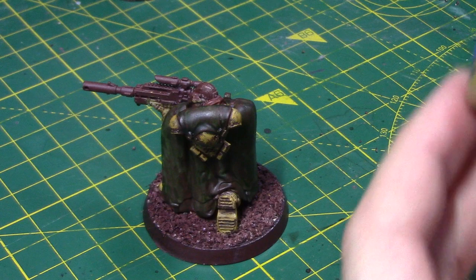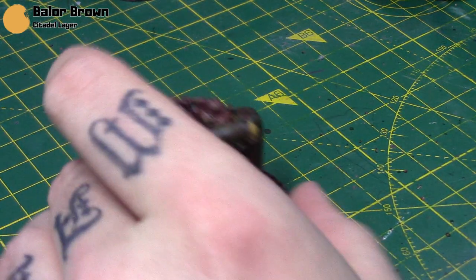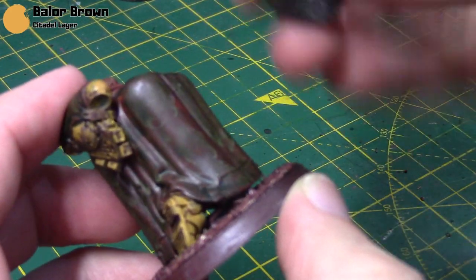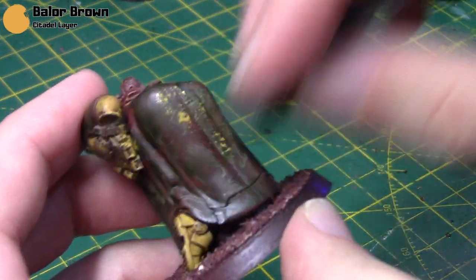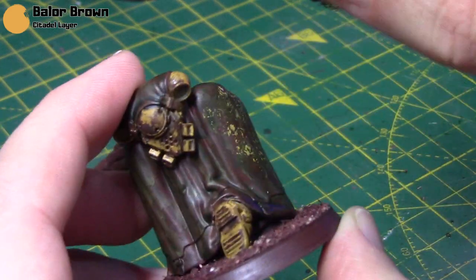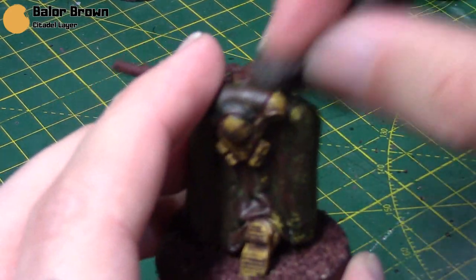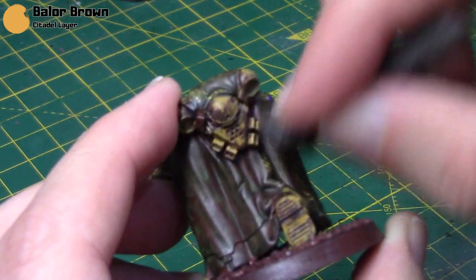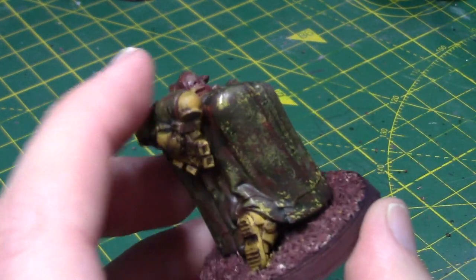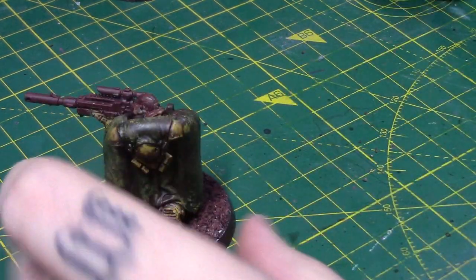Next I'm going to take some Balor Brown. You don't necessarily have to use Balor Brown here — my original one I used Mournfang Brown and I think I actually like that look better. But I thought I'd try the Balor Brown on this one and it will give us a bit more contrast in the final look. I'm just taking a bit of sponge — you can just get a bit of old packing sponge or any regular bit of sponge — and just dab this all over. I wiped a little bit off the sponge just so we didn't have too thick coats. But I've left enough on there just to give us this sort of coverage, and once I've gone all over that, you can see it dries a bit lighter and that gives us even more colour for our undertone.